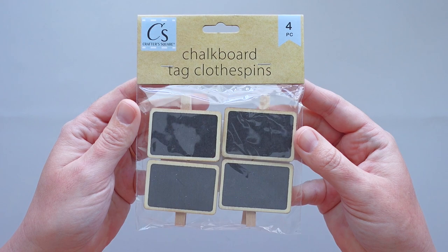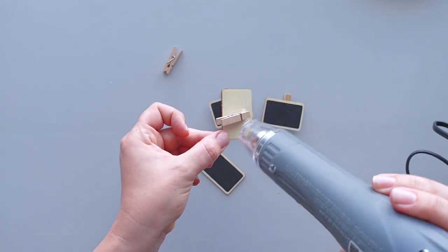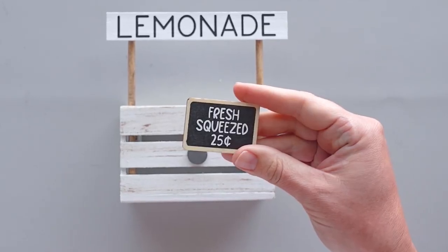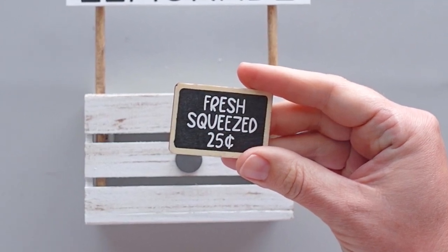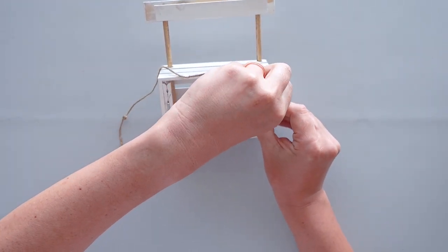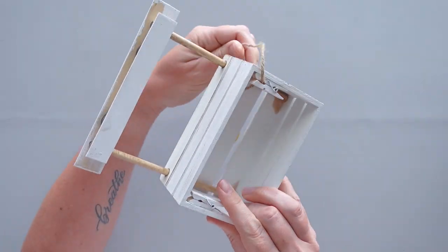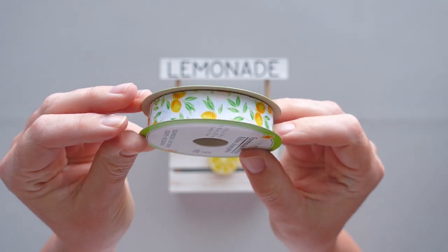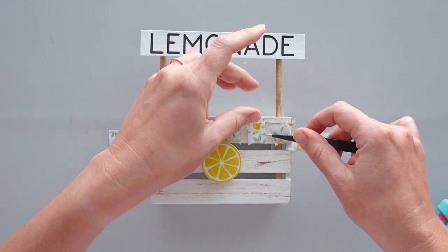For the second sign on the front of the crate, I took a chalkboard tag clothespin from a pack I bought at Dollar Tree. I used my heat tool to warm up the glue between the clothespin and the chalkboard and carefully pulled them apart. Then I cut the text 'fresh squeezed, 25 cents' out of white adhesive vinyl, attached it to the tag, and glued a magnet to the back. To make a banner for the stand, I cut a piece of jute twine and tied knots in the ends. I wrapped the twine around the front of the crate and clipped it into the clothespins on the back. I picked up some lemon ribbon at Dollar Tree, cut it into small banner pieces, and carefully glued the pieces of ribbon to the twine.